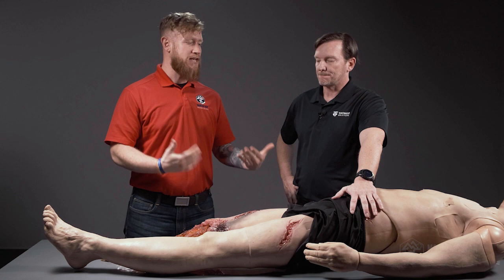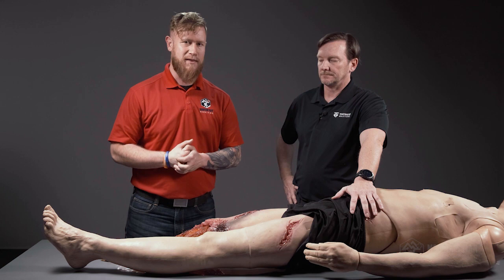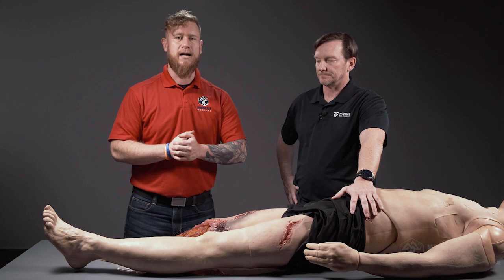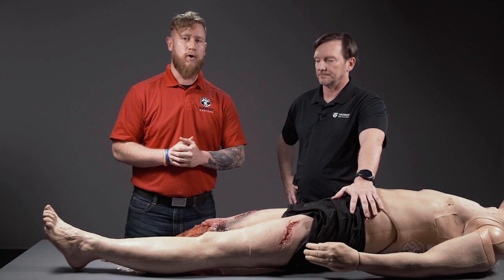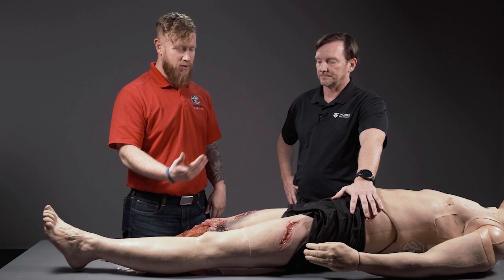Continuing our series on range medicine, Dennis Lyons with TacMed Solutions is our subject matter expert. We're working on one of their exclusive, hyper-realistic mannequins to break down common injuries on the firearms range — gunshot wounds. We'll walk you through basic tips and tricks. For more in-depth study, head to mountainmadmedical.com, click the training tab, and find a free online trauma course that teaches you how to use all the items in your trauma kit.